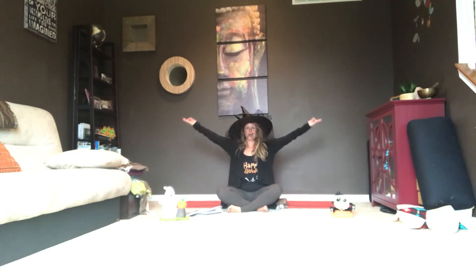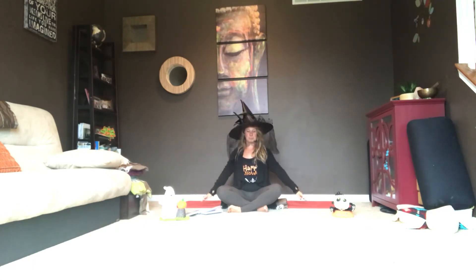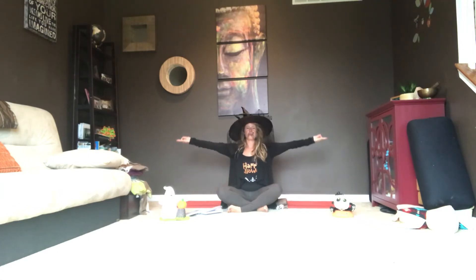Make a few rounds of breath right where you're at. Once you feel ready, reach your fingertips toward the earth while keeping your first finger and thumb together in Gyan Mudra. Put your arms all the way up overhead. Exhale to release them down. Arms reach out and up. Exhale to release them down. Arms reach out and up. Exhale to release them down.